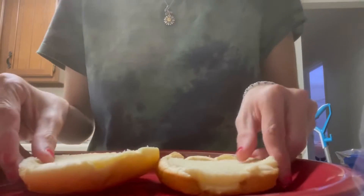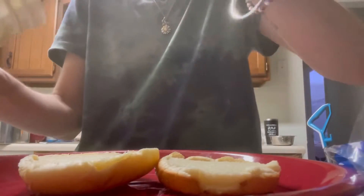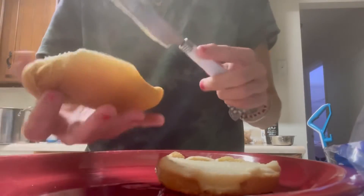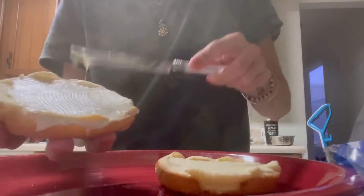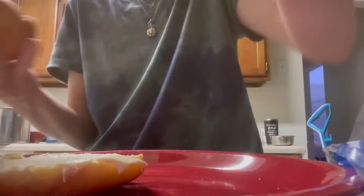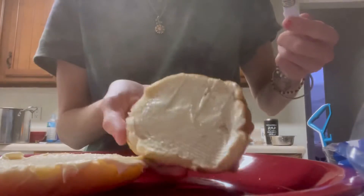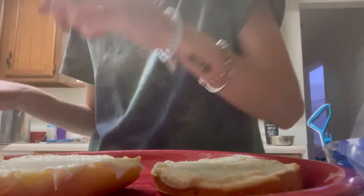Here I am making the burger. I have some hamburger buns and some raw mayonnaise. Comment below if you are a Miracle Whip person on your hamburger. Here I am spreading the mayonnaise on the top bun, then spreading mayonnaise on the bottom bun. And then we have our bun.